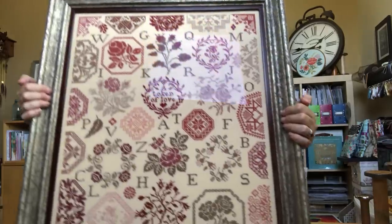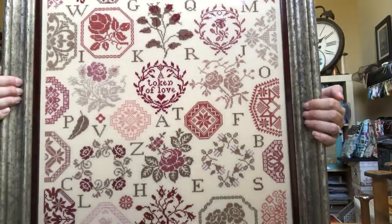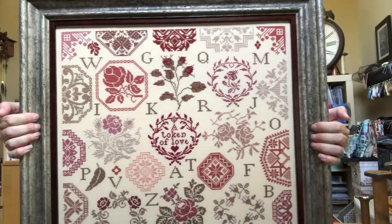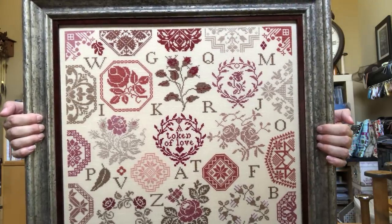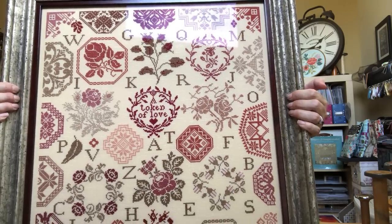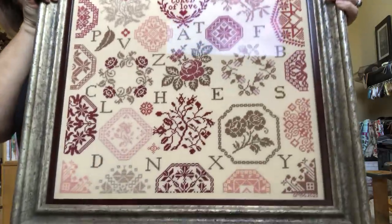The next one is huge because I did it on 28-count Antique Ivory. This is called the Rose Quaker Sampler by Weinenberg — W-I-E-H-E-N-B-U-R-G. I love the colors in this; I used all the called-for DMC, and to me this is like a showstopper. When I sent it to Total Framing, I said this is a special piece and I want a frame that shows it's a showstopper. In retrospect, I would have done this on 40 or 46-count versus 28-count because it is so large, but it is just a really special piece.